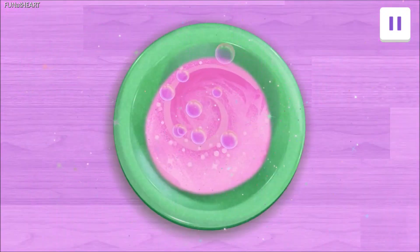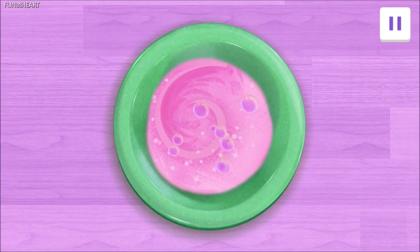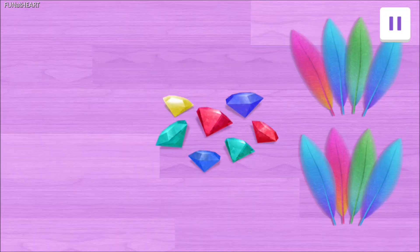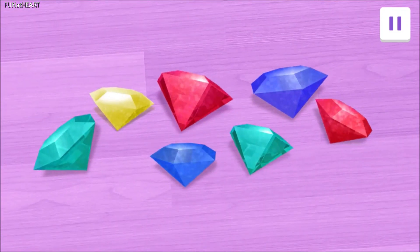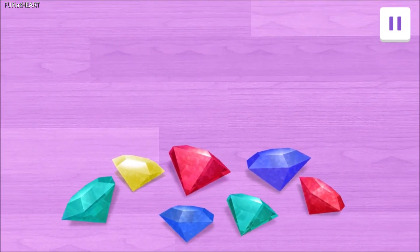Whoa! This potion is getting bubbly! What's the next ingredient? Next up, gems! Tap on them! You got it! Glitter-rific! But how many do we need?